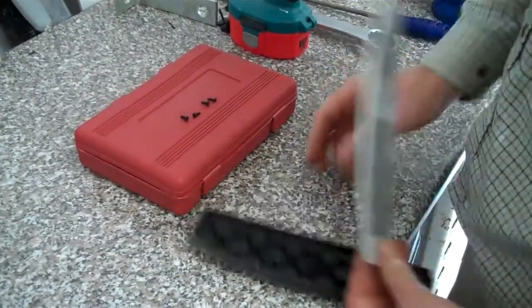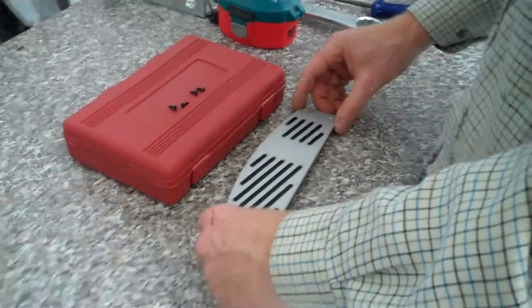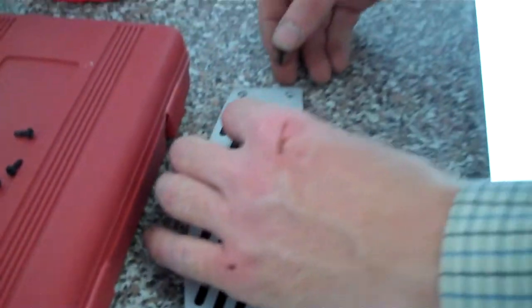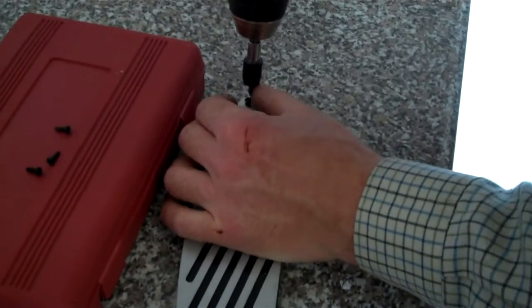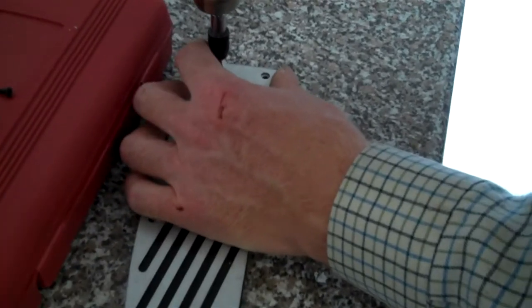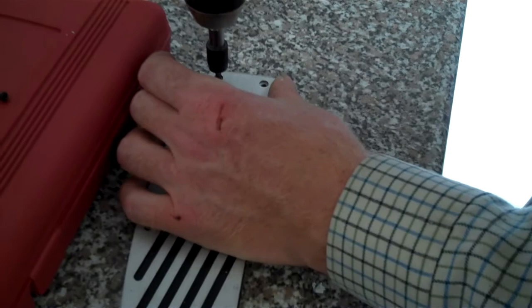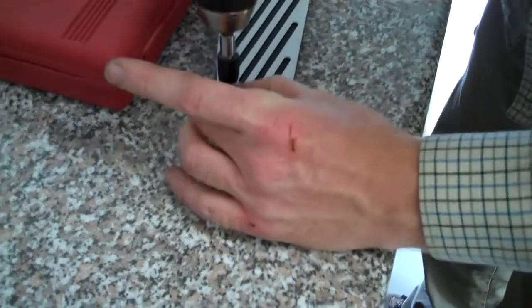With the part on the workbench, position the cover on top and then it's these little self-tapping screws provided with the kit that you need to fit into here. Basically put those on and use a small cross-head driver bit. Be careful not to drill too violently or you'll drill all the way through.